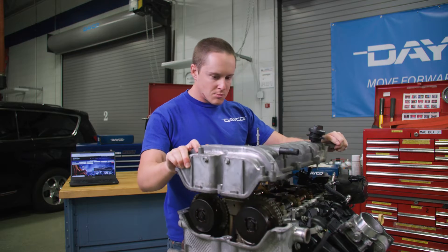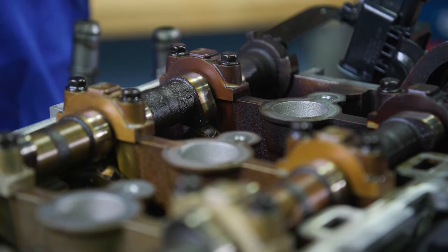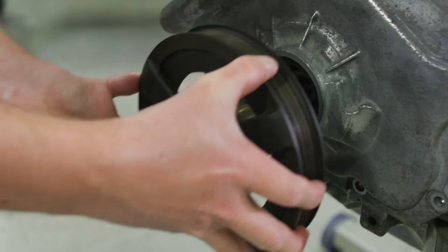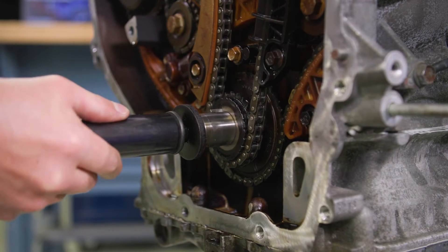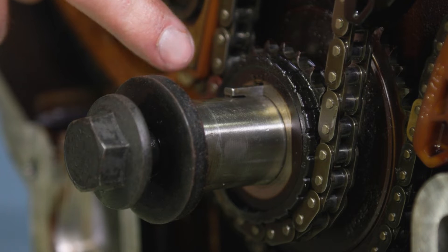First, remove the valve cover and take out all the spark plugs to help assist in engine rotation. Take off the harmonic balancer and engine front cover. Then use the crankshaft bolt to rotate the crankshaft clockwise until the number one piston is at top dead center over the exhaust stroke.